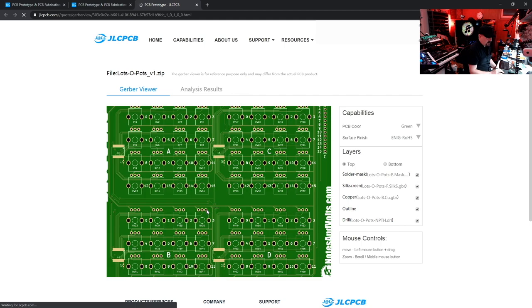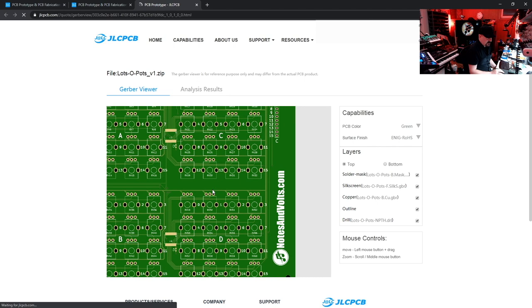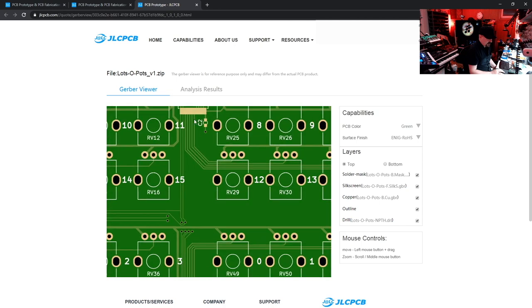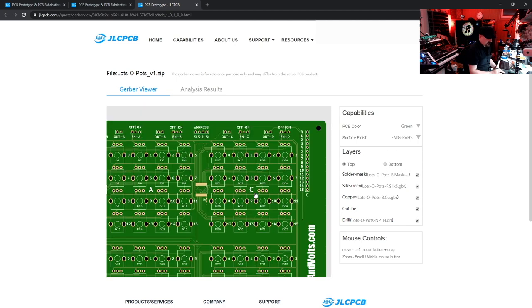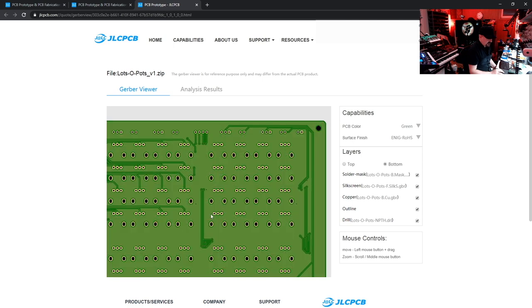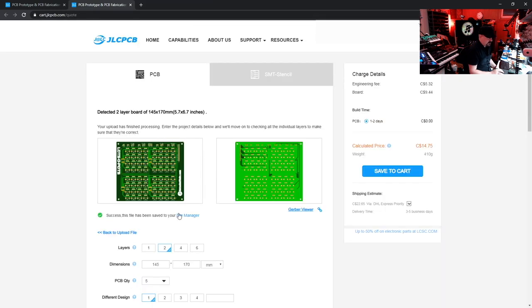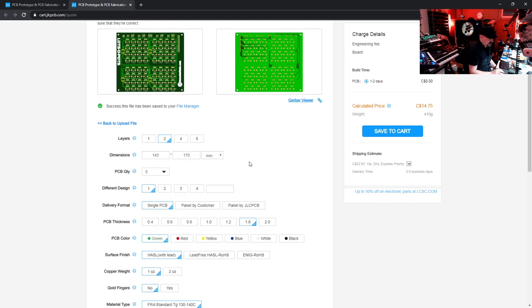If we go to the Gerber Viewer we can see our board in more detail. Make sure your silkscreen looks good, drill holes are fine, all your pads look good — check the bottom side too for copper fills. Everything looks okay, so let's go back to the main page and leave all the standard settings as-is. The price is showing $14.75 Canadian.